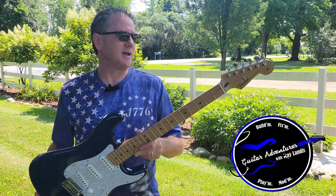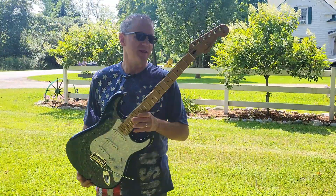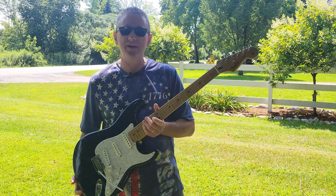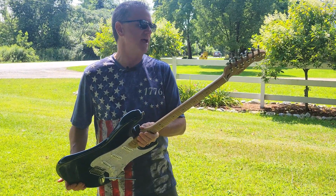Greetings everyone, Ray Landis here and today I have a really nice Fender Stratocaster that I want to talk with you about. This is a player series Stratocaster made in Ensenada, Mexico and I think this is one of the nicest Stratocasters that I own.